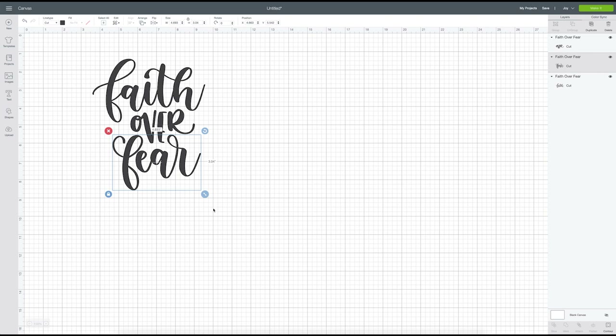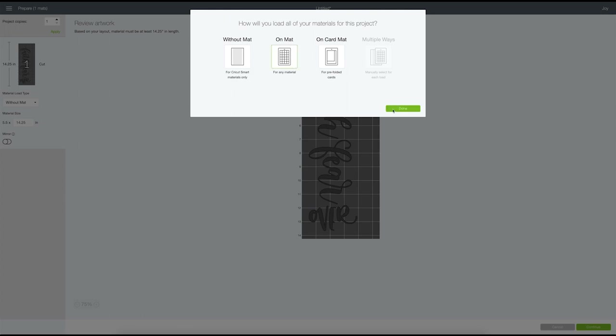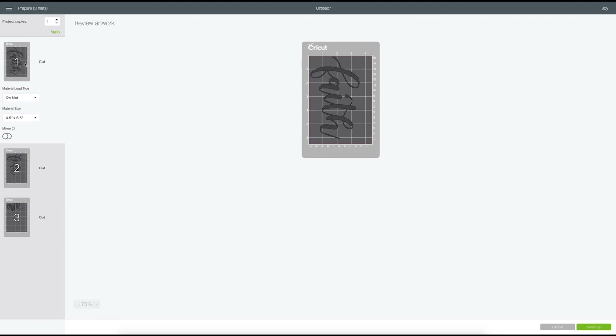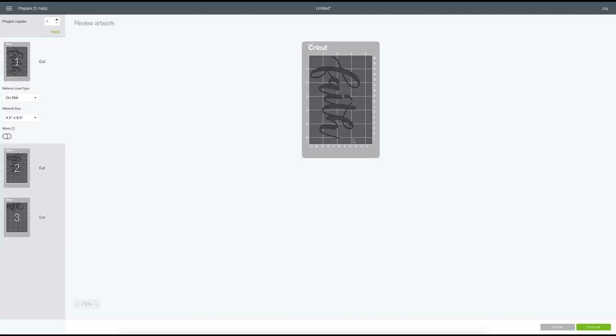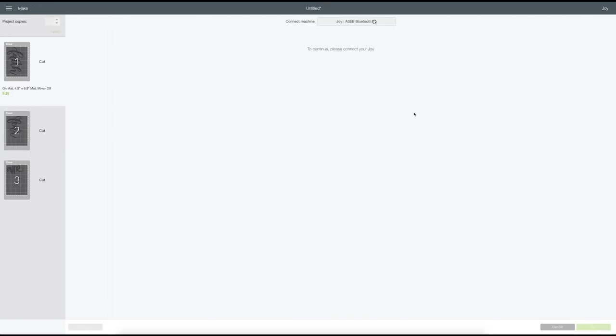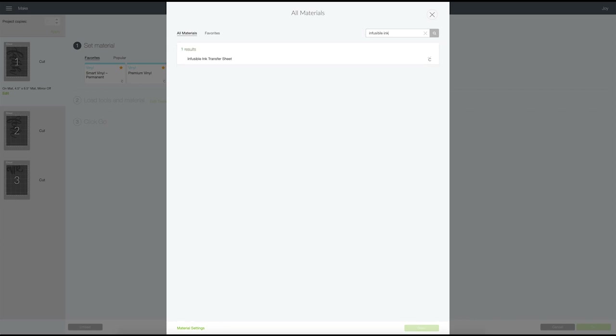Now we click 'Make It.' We'll say 'On the mat' and then it separates each word by mat — Faith cuts first, then Fear, then Over. We click 'Continue' and it locates our machine via Bluetooth. We browse materials and type in 'infusible ink', then select 'Infusible Ink Transfer Sheet'. I'll star that as a favorite — though I've had an issue with favorites not saving, hopefully a recent update fixed it.